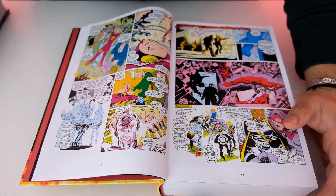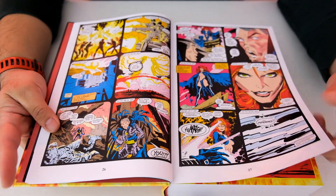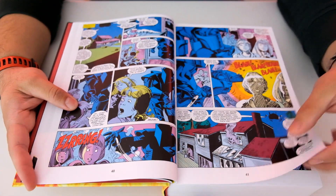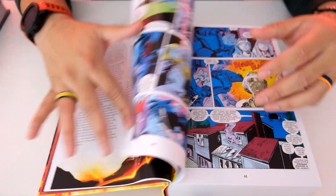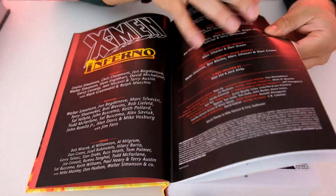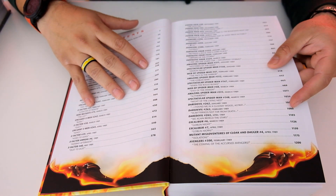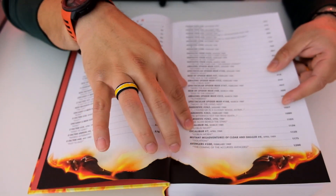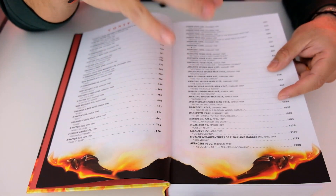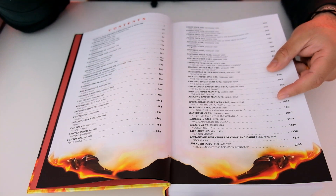So what is it about? I was reading a little bit of it and I guess it has something to do with demons and magic. Looking at some of the comic books shown in the forward — it shows Spider-Man, it shows the Avengers — so it's like a cross-team event. It has Excalibur, Mutant, Avengers, Spider-Man — it probably spans all those different titles at the time.